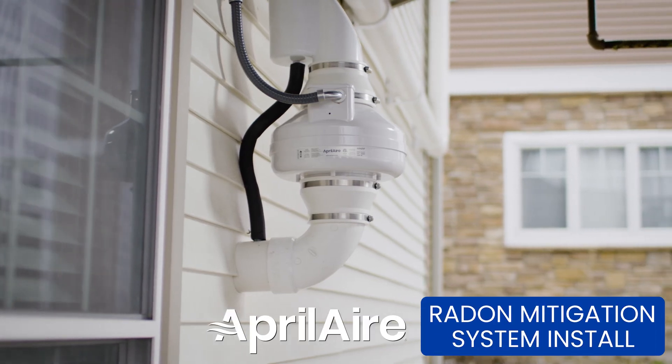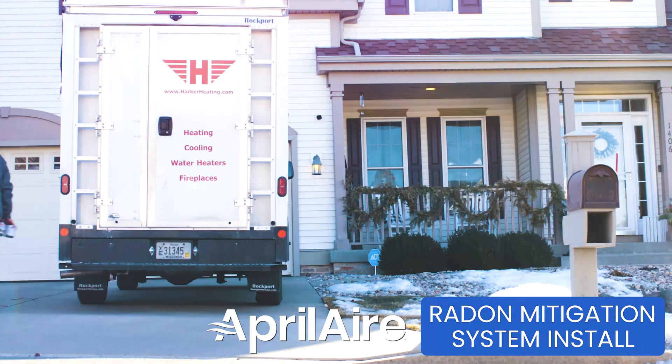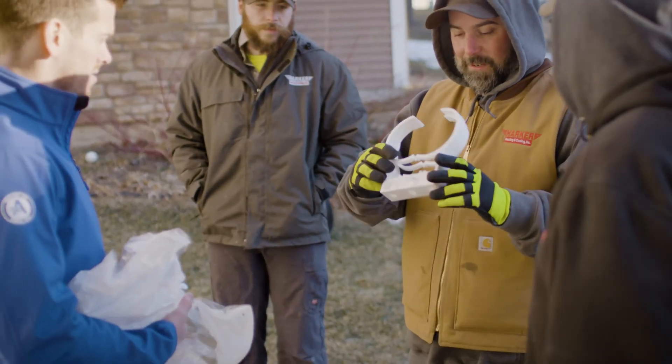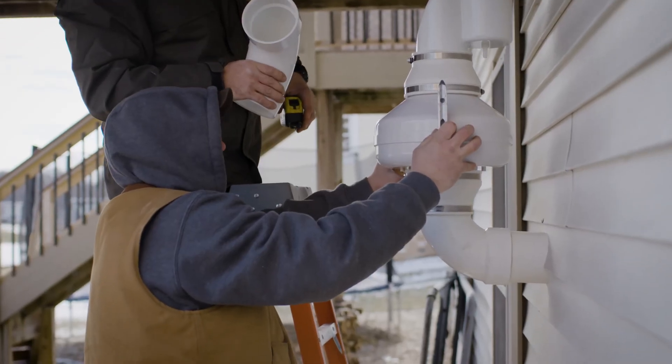I'm Jens Housley, Senior Product Manager here at Aprilaire. We're here with Harker Heating and Cooling at a home today, and we're putting in a radon mitigation system. We'll be talking through each step as we go through the installation, showing you the basics as well as the more technical details behind the critical components of an installation.